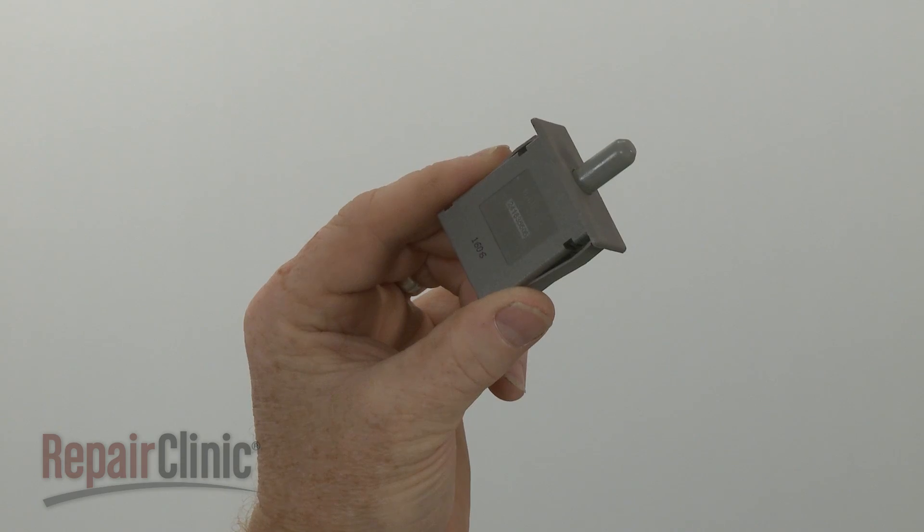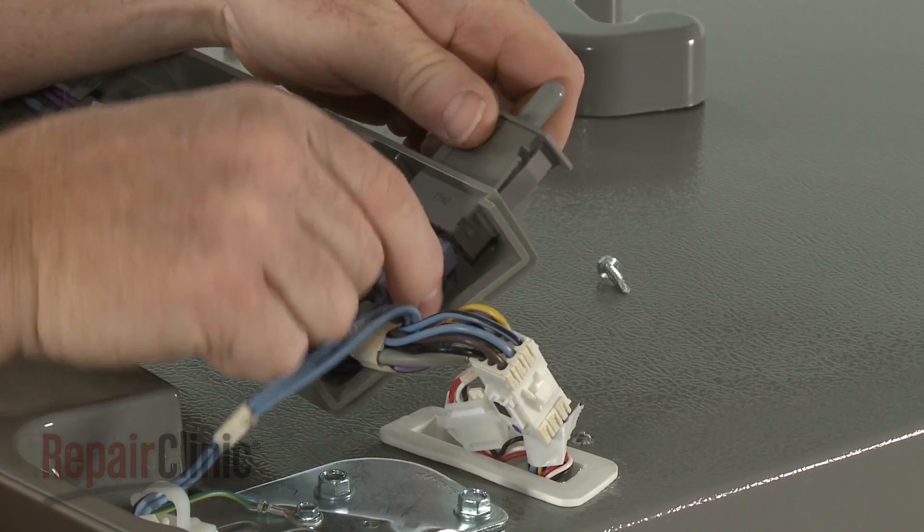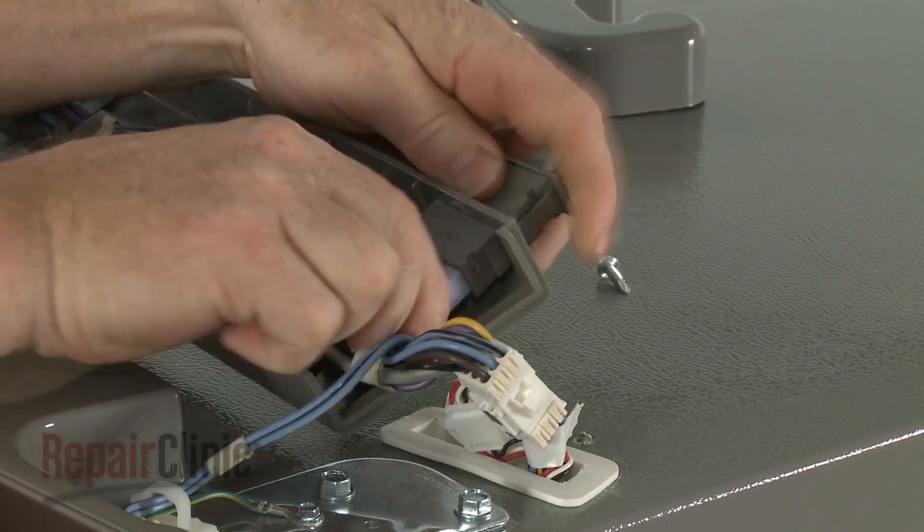Install the new door switch by inserting it in the console. Connect the wire connector and snap the switch into place.